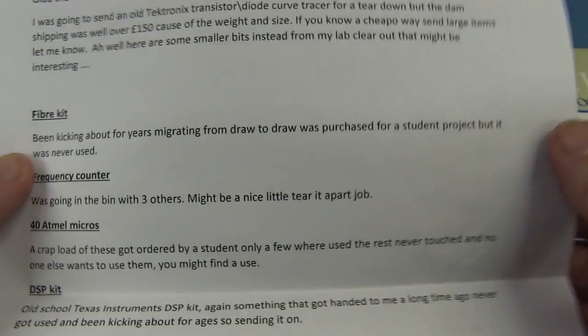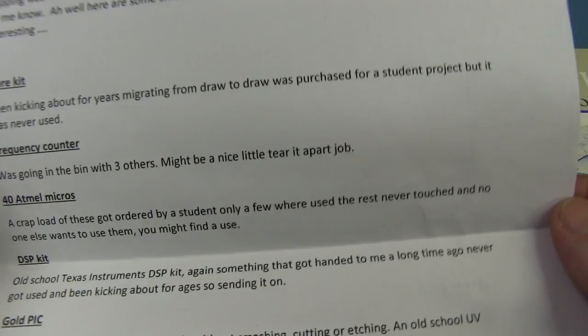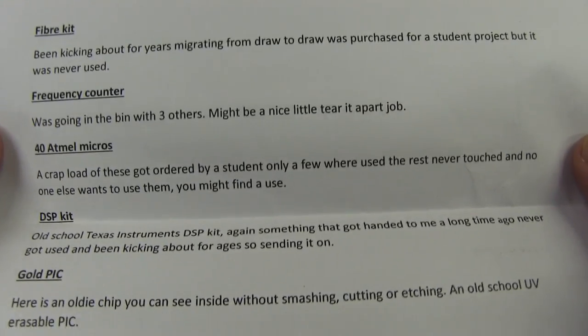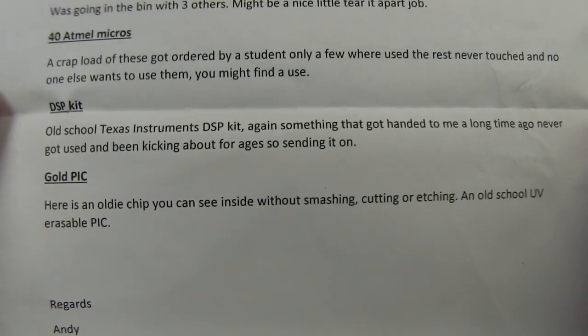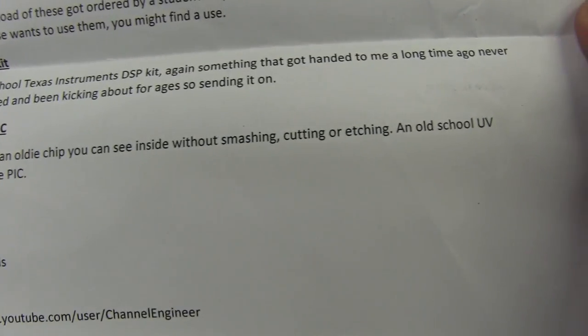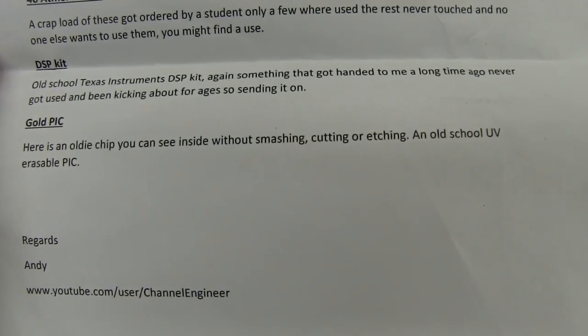He's included a fiber kit that's been kicking around for years migrating from drawer to drawer — purchased as a student project but never used. There's a frequency counter, 40 Atmel micros, an old school TI DSP kit, and a UV-erasable PIC — an oldie chip you can see inside without smashing, etching or cutting. Old school UV erasable PIC.